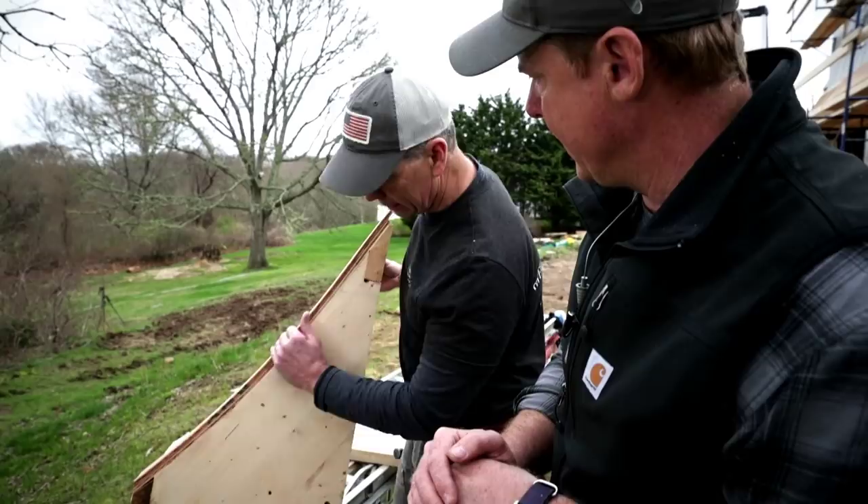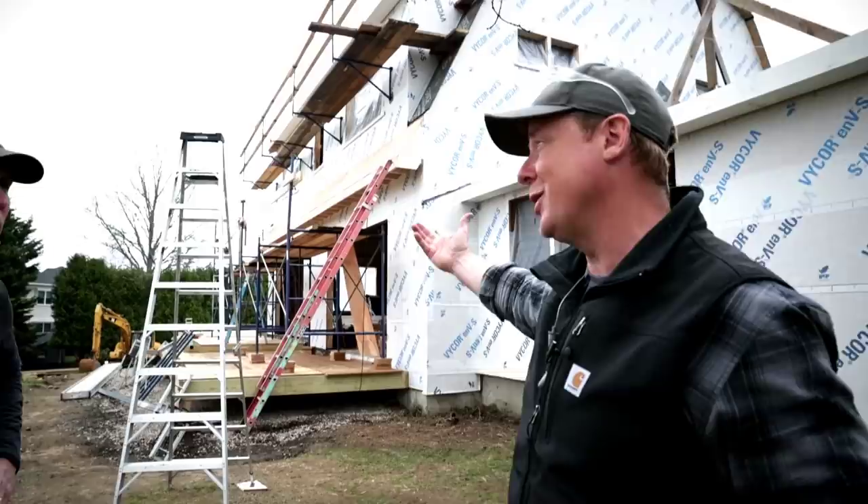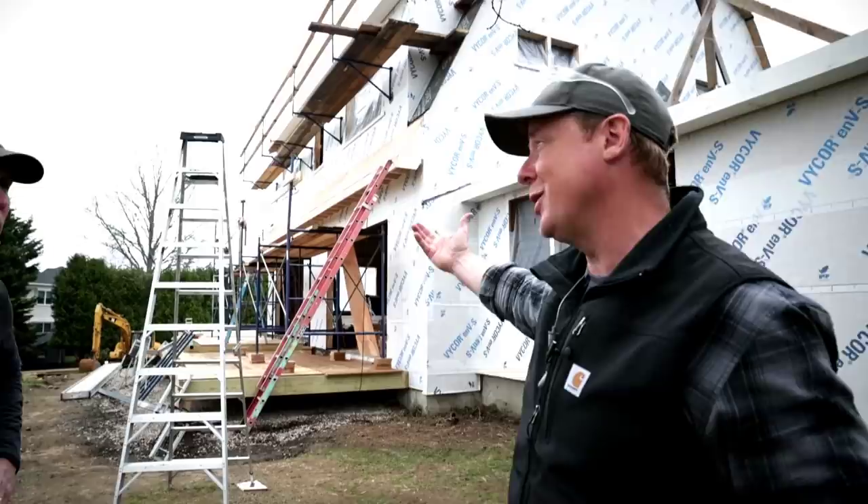You can see in the background that whole run - there's got to be about 40 or 50 of those tails in place. The plywood took us about an hour, and that's with the cameras slowing us down. It definitely saves us a ton of time. You want to get a gambrel Dutch colonial look, you've got to have that swoop on the bottom - and that's what we've got.